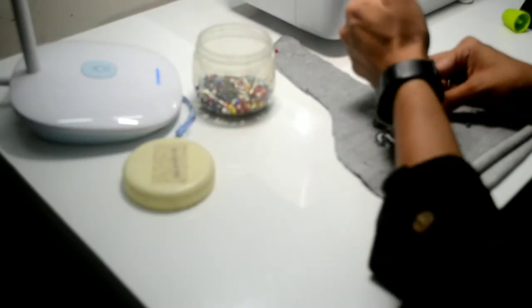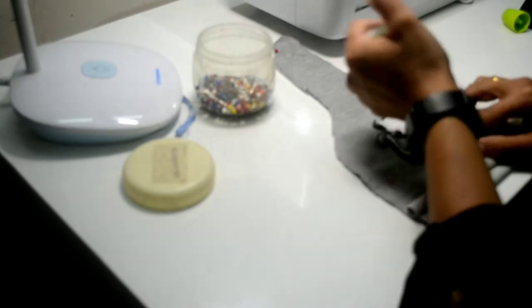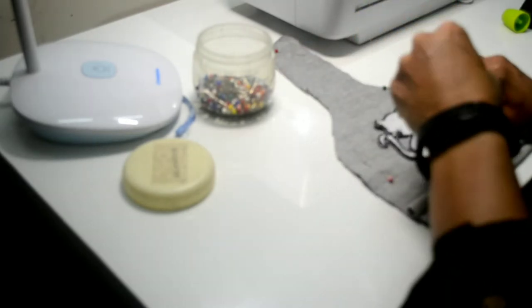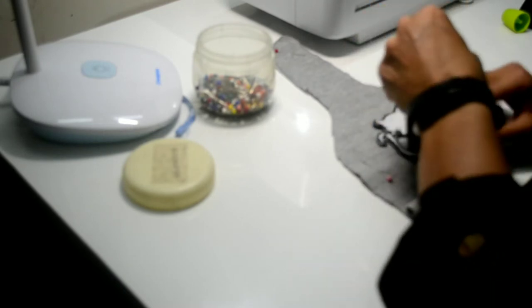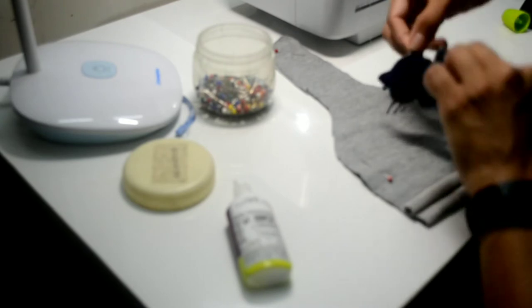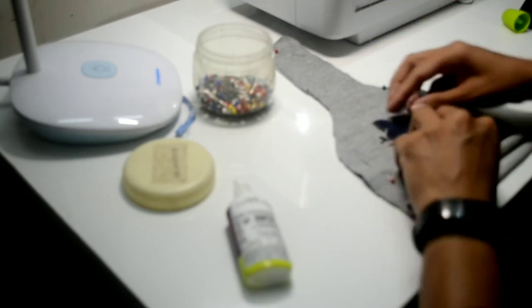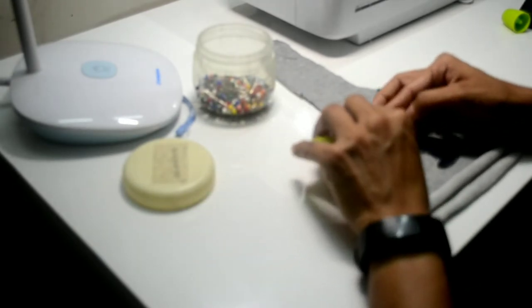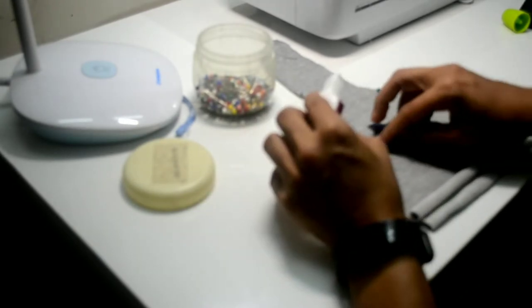Next I will take the applique piece, which is a piece that I have cut off from an old t-shirt. I will paste the applique to the front piece of the hat on the right side of the fabric. I am using fabric glue for sticking the applique. Please make sure that the applique is well glued to the fabric.